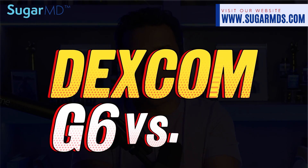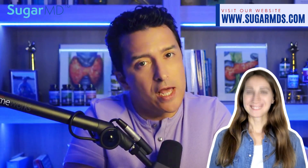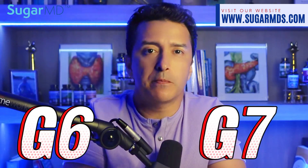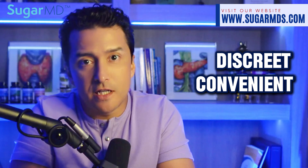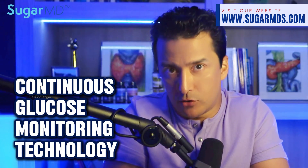Dexcom G6 versus G7. A lot of you may not be on Dexcom, which is fine, but you should still look at this video because you may end up on it. If you're ready to upgrade your diabetes management experience, I'll dive into the latest advancements from Dexcom — a game changer for those seeking more discreet, convenient, and reliable CGM, which is continuous glucose monitoring technology.